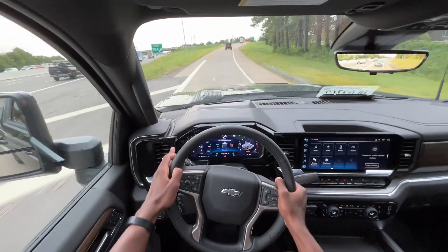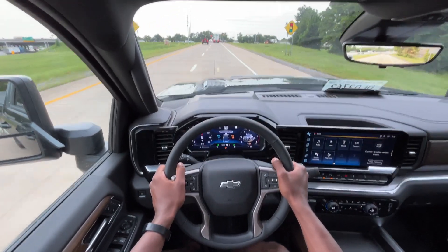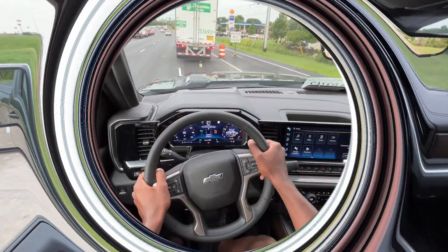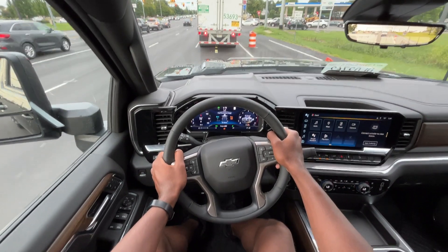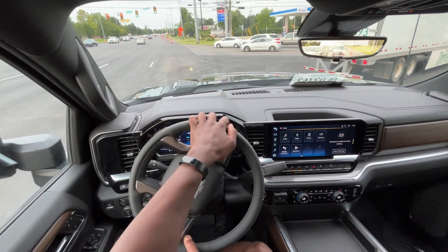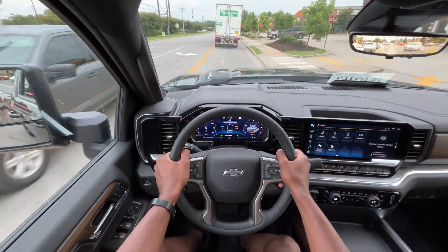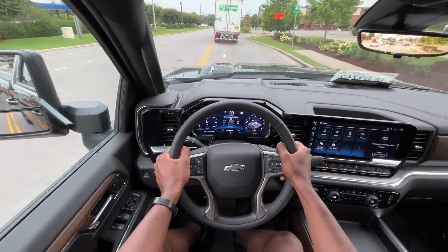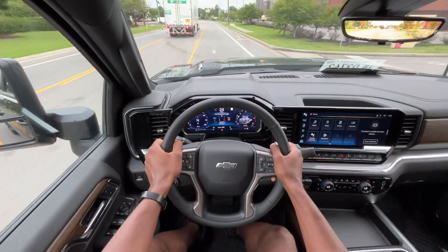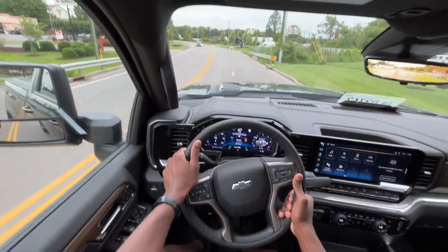The ride quality — having the more premium seats, I think, makes the ride that much more enjoyable. It's still a heavy-duty truck so it's not necessarily smooth, but it's much more comfortable compared to a base model with vinyl or cloth seats. Even with this being a heavy-duty truck, the visibility is so good. Having these trailering mirrors really doubles when you're not pulling something as a good way to see better, specifically in those blind spots. When I give it a little pull, it's just such great power, especially when the turbo does its thing. It's downright enjoyable.